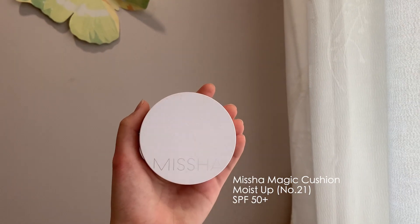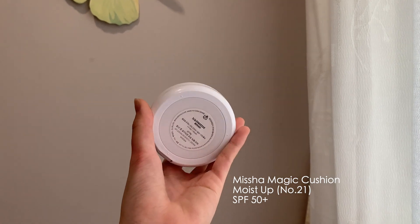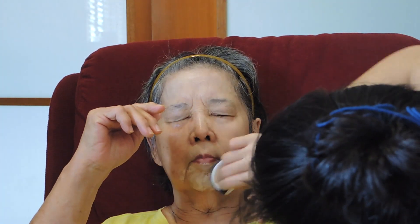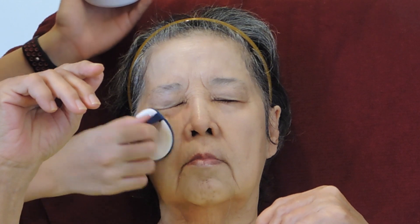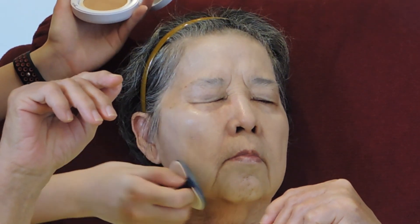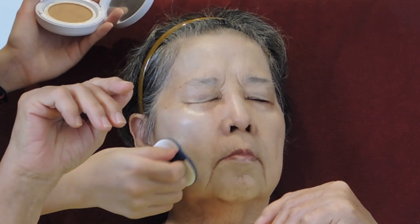For foundation, I'll be using Missha's Magic Cushion Moist Up in the shade number 21, which has an SPF 50, perfect for the malicious hot weather, and it keeps the skin healthy. This is also really moisturizing and it's going to give grandma a nice dewy glowing finish.